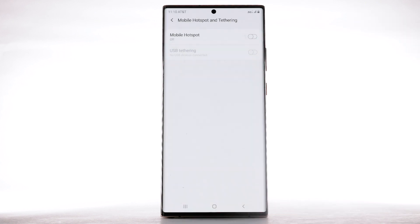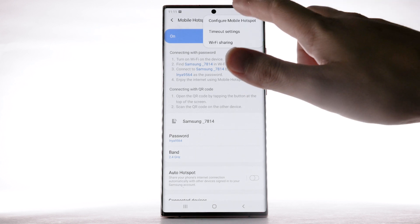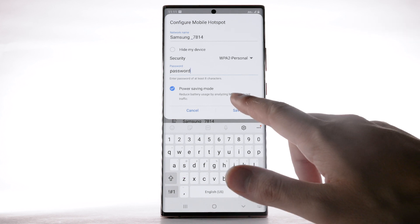Select OK. To change your Mobile Hotspot settings, such as the network name, password, or security, select Mobile Hotspot. Select the menu icon, then select Configure Mobile Hotspot. Adjust as desired, then select Save.